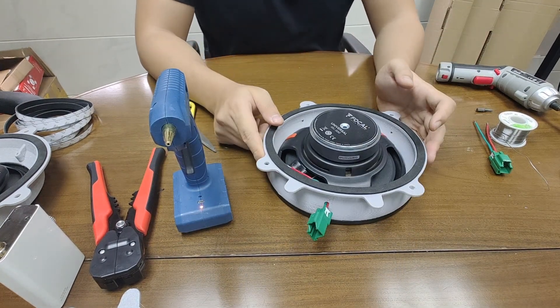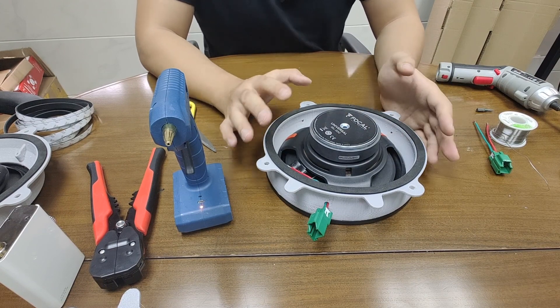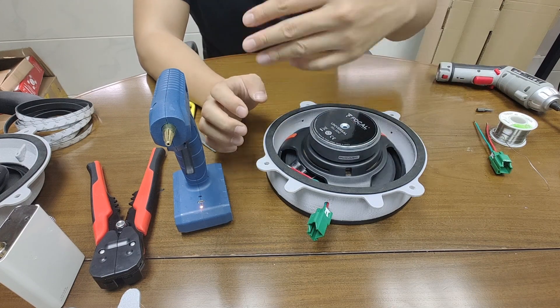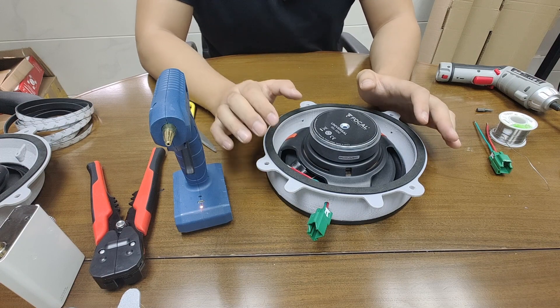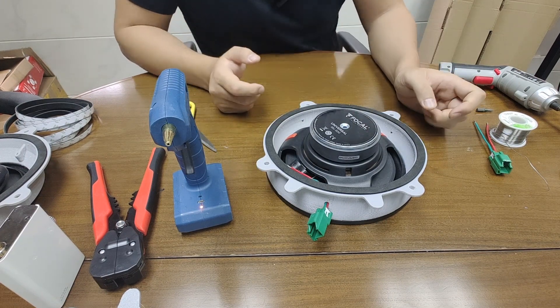Thanks for watching. I'm going to show you how to remove the door panel and replace the speaker, which is relatively easy once you've prepared the speaker. Do the same with the other speaker since they come in a pair, and then let's move to the car.